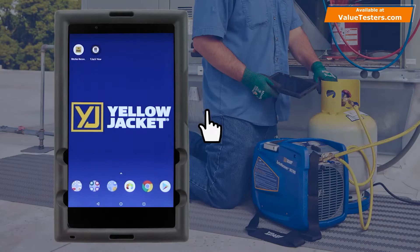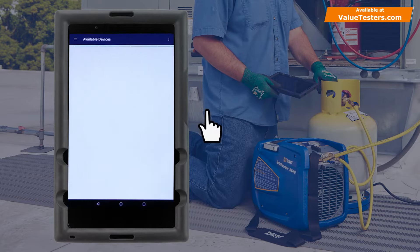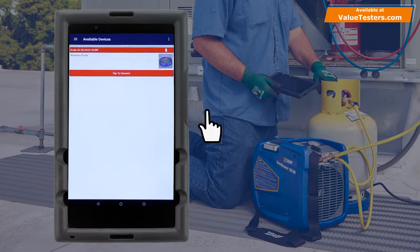The 68864 Wireless Refrigerant Scale has an integrated Bluetooth radio that broadcasts its readings to any smart device running the Wi-Jack View app. To get started, download and launch the Wi-Jack View app from a smart device. A list of available Bluetooth devices will appear. Power on the wireless refrigerant scale and tap the red banner to connect to the scale.